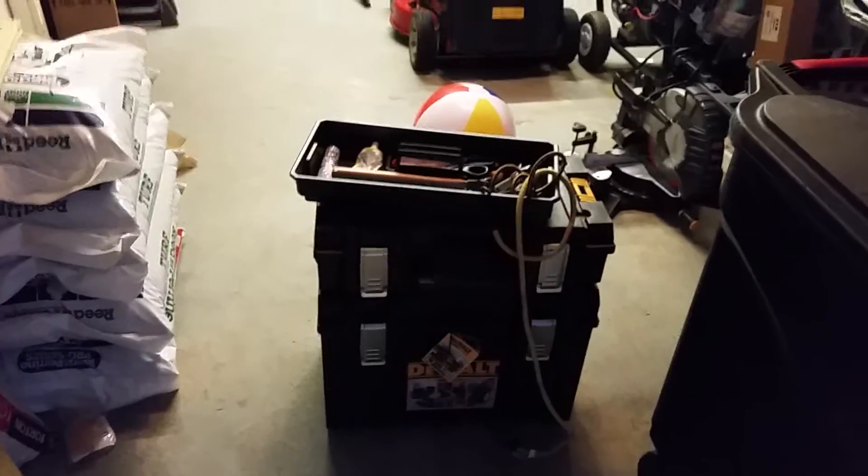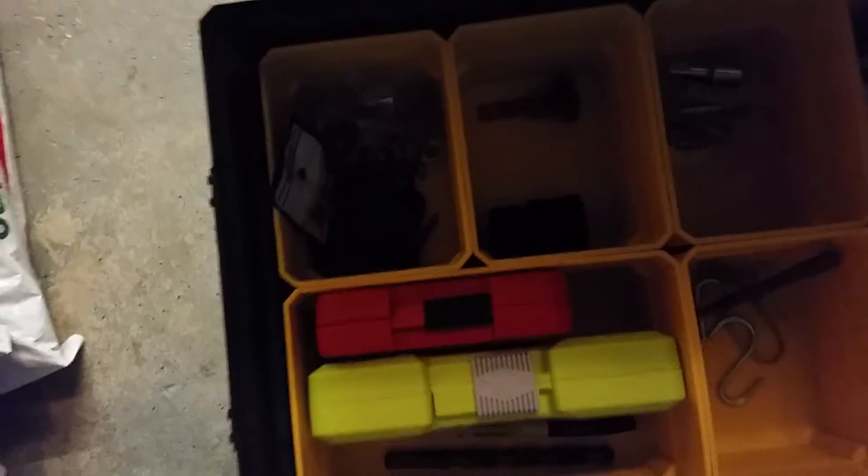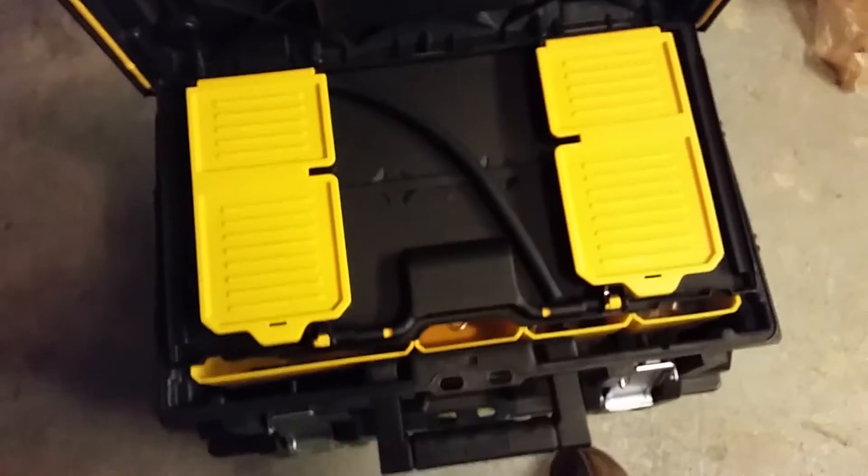This is the DS400 by Dewalt. I've got most of the whole system here. They make an extra large for the bottom, and then there's the small one — the DS100 — for the top. You can lock all of them except the one with the drawer. You throw in extra bolts, nails, deck screws, whatever. And this hose here — this is for the oil changes on the Hustler Raptor, so now I don't have to search for it anymore.